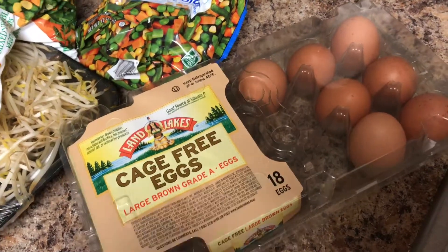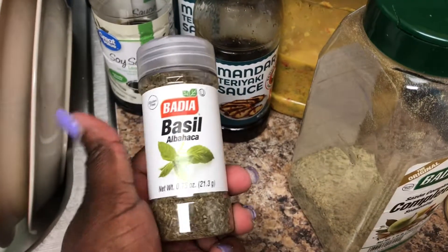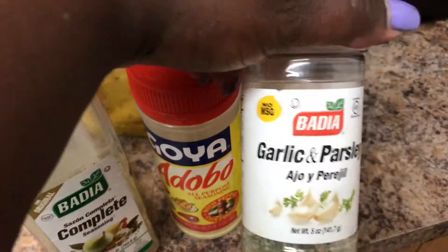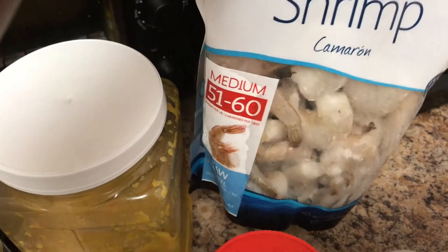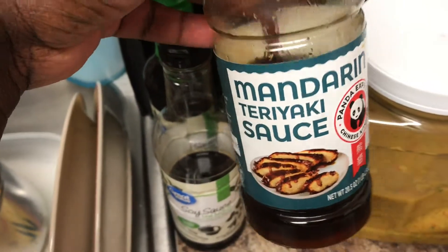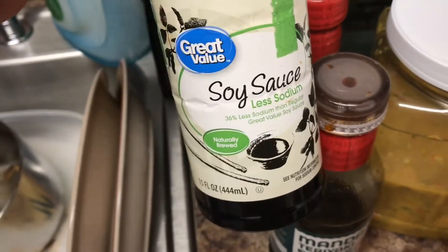For the meat ingredients, we'll be using basil, complete seasoning, adobo, garlic parsley, and shrimp will also be added. I ran out of some ingredients so I'm working with what I have. Of course, you'll also need teriyaki sauce and low-sodium soy sauce.